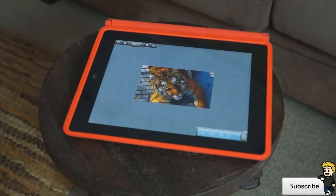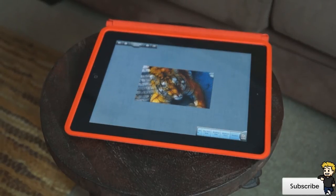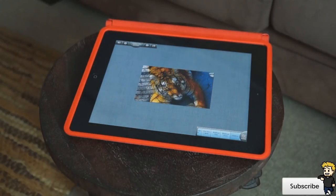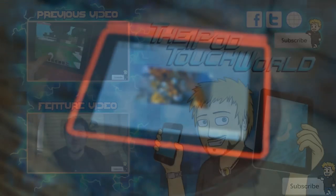That is the application — that is Tangled FX. There will be a link in the description below and this is an absolutely phenomenal application. I really recommend checking it out. It's only $1.99 and it has a plethora of features. I hope you guys can check it out and leave me a comment below letting me know what you think. Please show that like button some love, and if you haven't already, make sure to subscribe. Thank you so much for watching and have a great day.